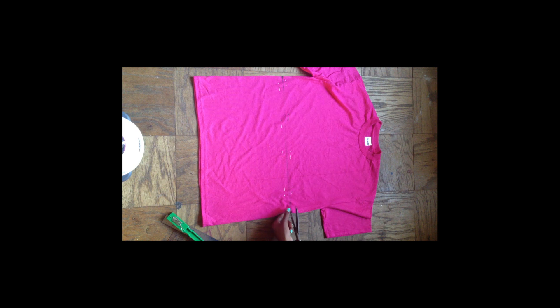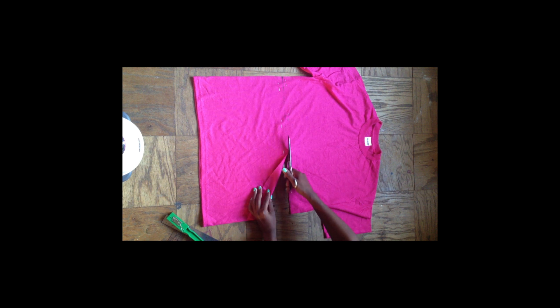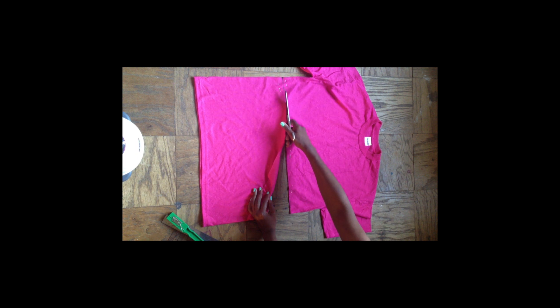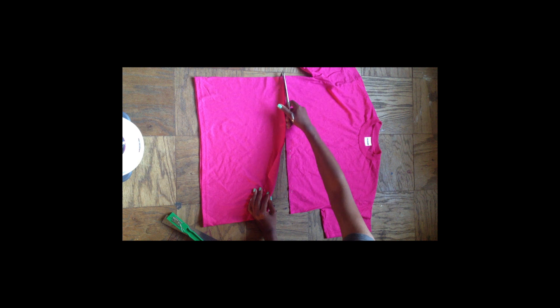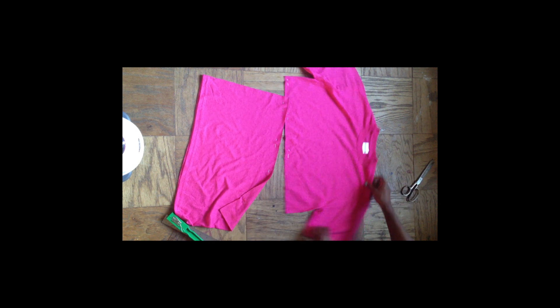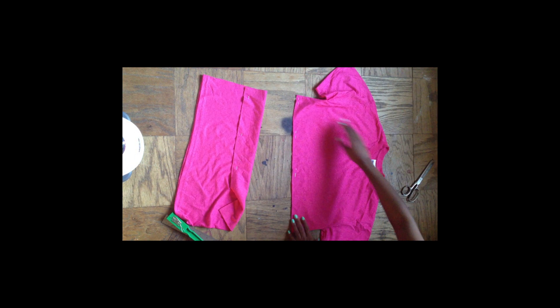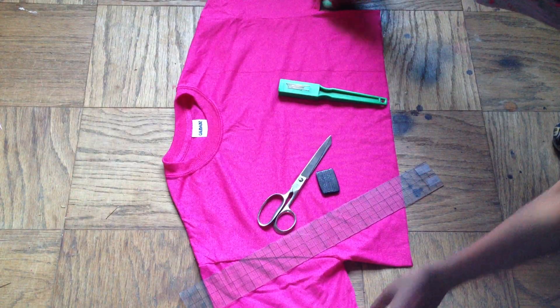Now I'm just going to cut right on my line, definitely keeping straight, right in the center of my line. So we have one part of the upcycling done — this is our crop top.